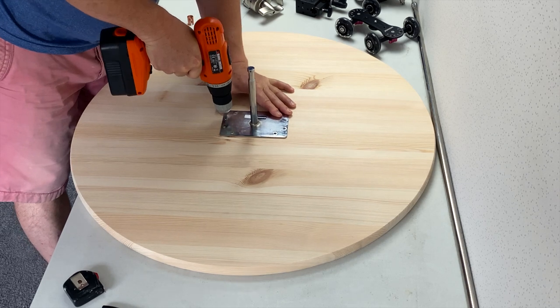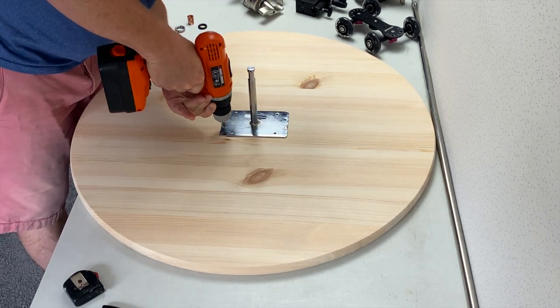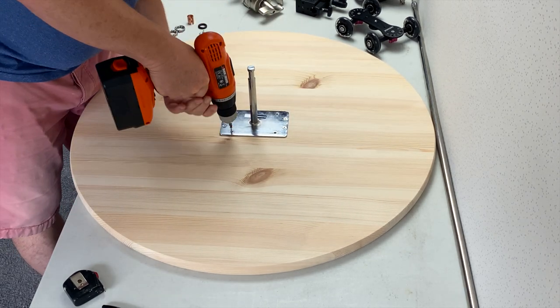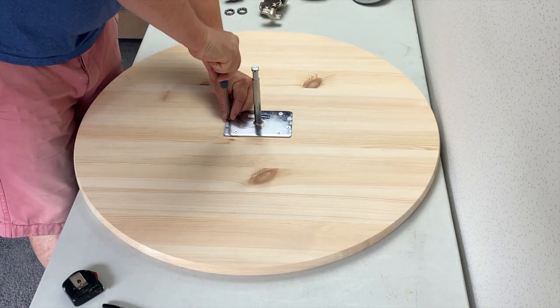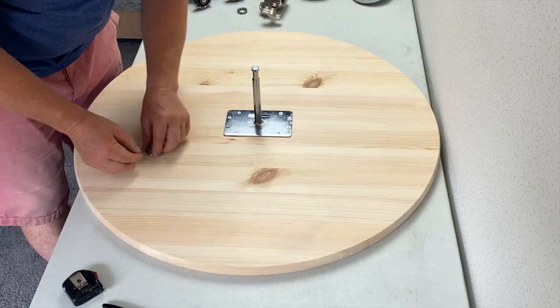If using a drill driver like this, make sure that the torque setting is on a low setting, as we don't want to over-tighten the screws and have them become loose later, as we will be swinging around really expensive camera equipment. Once all screwed in, just make sure that all the screws are tweaked to the right tightness.